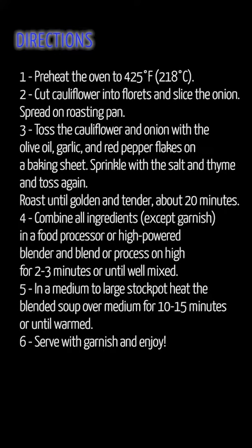Roast until golden and tender, about 20 minutes. 4. Combine all ingredients, except garnish, in a food processor or high-powered blender and blend or process on high for 2-3 minutes or until well mixed.